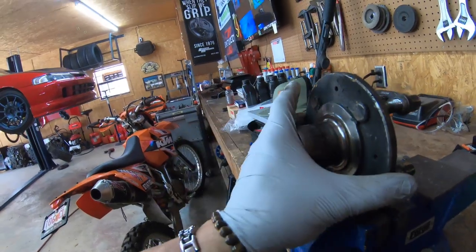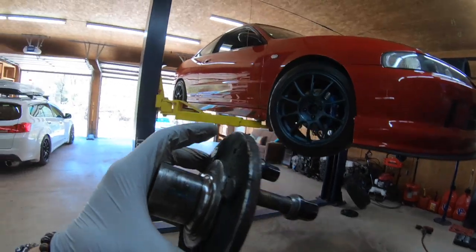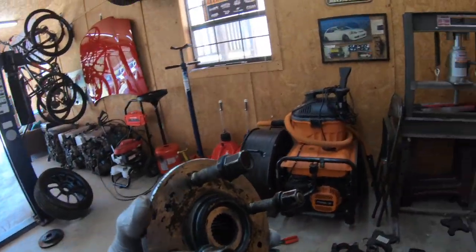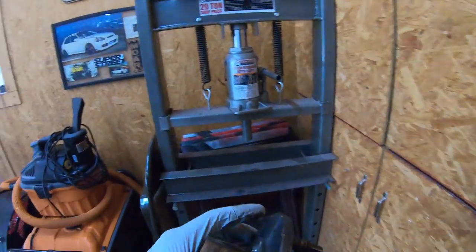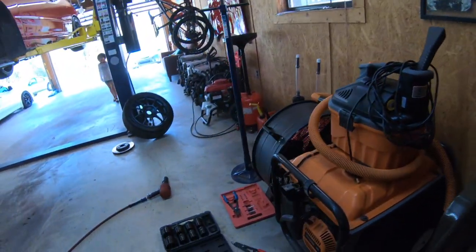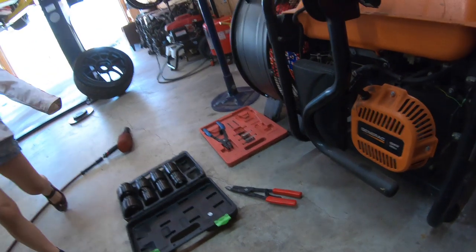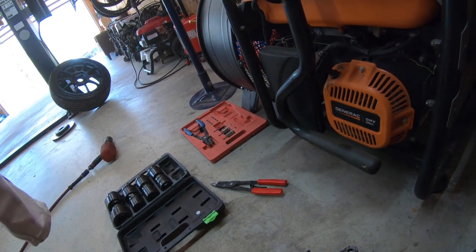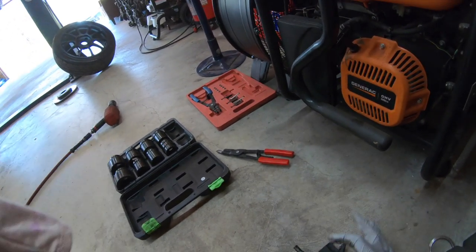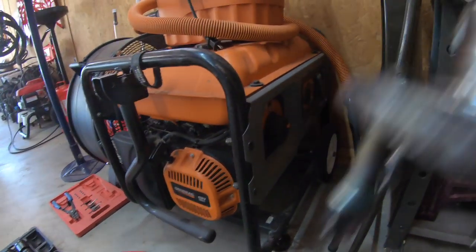This is a 36mm car steps hub, so I can run the Type S axles. Now what we're going to do is set this back over here for now. What we have to do is press in the bearing — we have to press the bearing in here first. And then we're going to have to press this hub into the bearing.